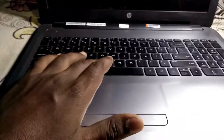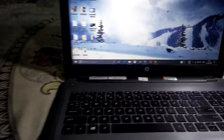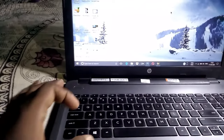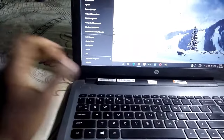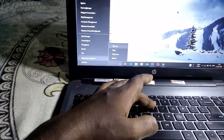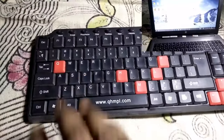Now my computer is on again. I am going to press Windows and X together again, and after that U again and then U again. As you can see my computer is shutting down now.